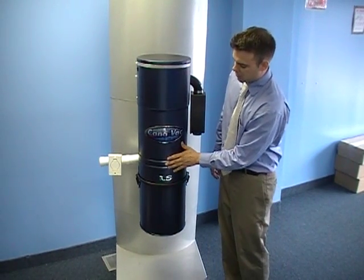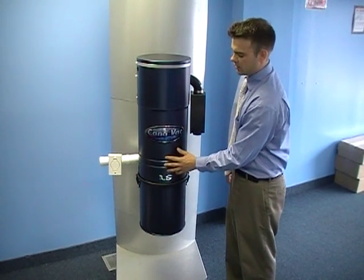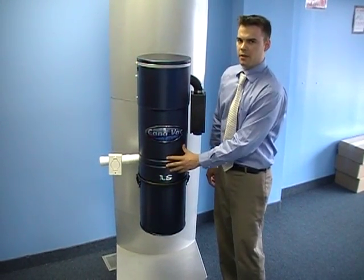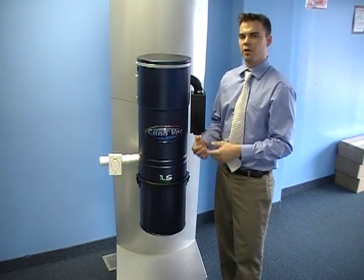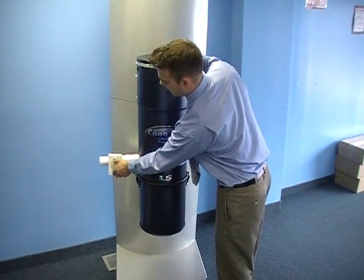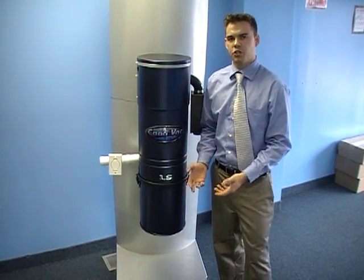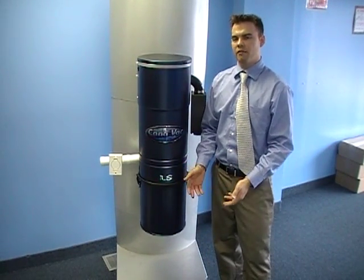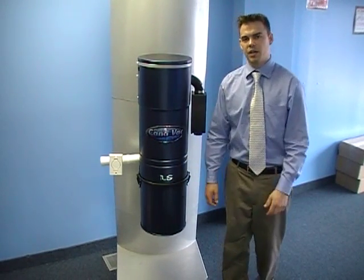You'll also notice with every Canavac system that we sell that there's no inlet valve right on the center of the body. The reason for that is it just has the potential to have air leaks down the road. So what Canavac does is they'll provide the inlets to put right beside the unit or anywhere in the garage or basement that you prefer, because right on the body itself isn't always the best location for it.